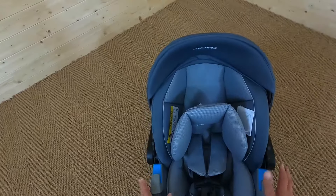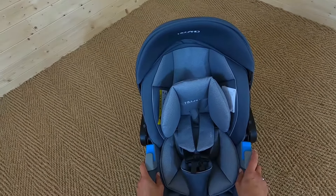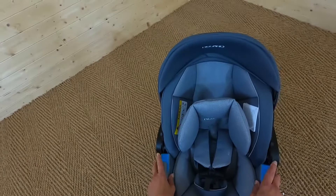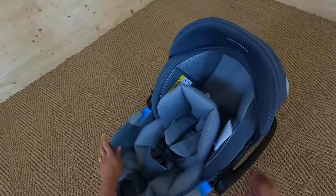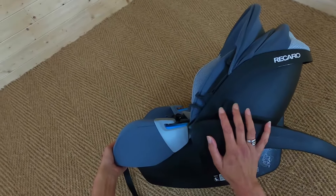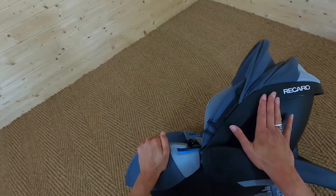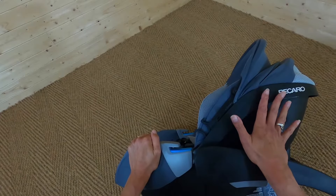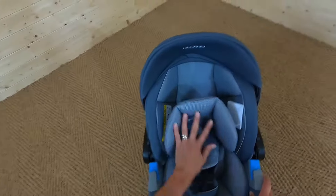Do you need to buy a base to fix this in position? No, you don't. You can use your car's three-point seat belt system, where it goes across the two blue parts, or you can buy a Recaro Smart Click base — which is an isofix base. You put that in the car and then click this car seat into it every time you use it. The base doesn't come with this car seat; it's something you buy separately. You can also use this with the Recaro EasyLife pushchair, but you will need to buy adapters or they come with the pushchair itself.